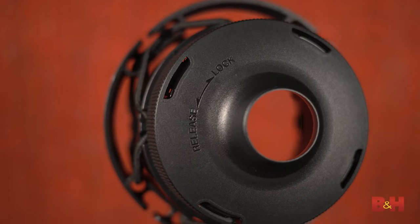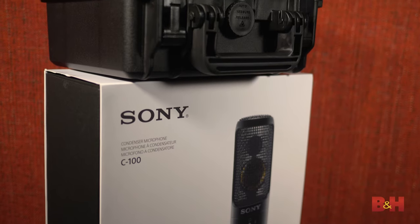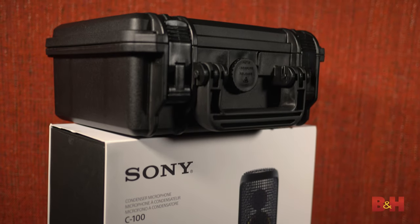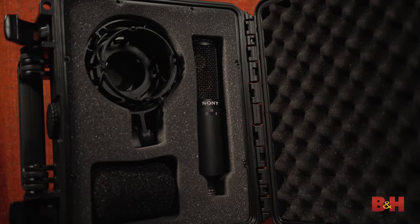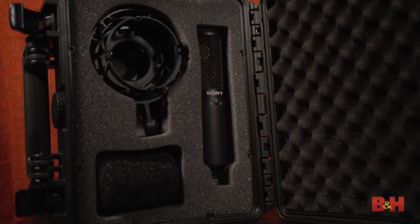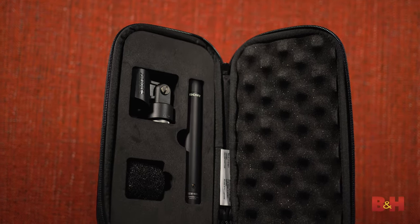The included shock mount is also worth mentioning. There's a simple mechanism on the bottom that lets you easily insert the mic and lock it in place, so you don't have to fiddle around with screwing the mic in and lining it up. The C100 also comes with a great protective case that's rugged and lightweight — a little mission impossible looking, but honestly I wish every condenser mic came in a case like this. The two small condensers come with their own padded cases as well.